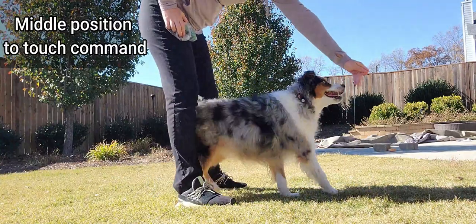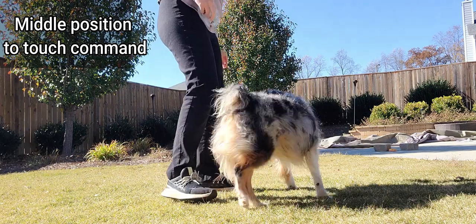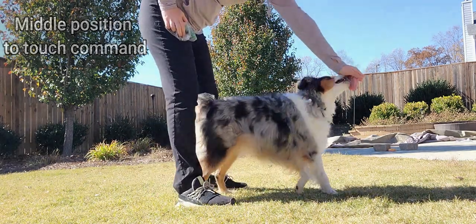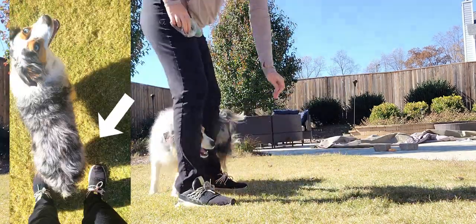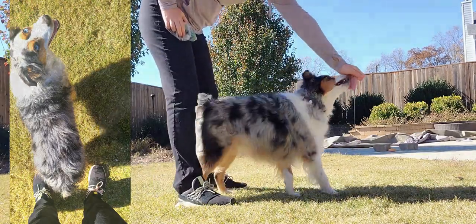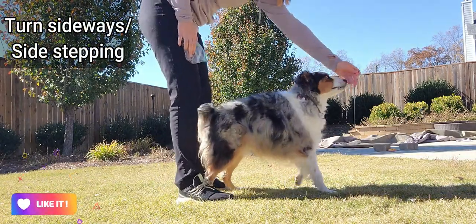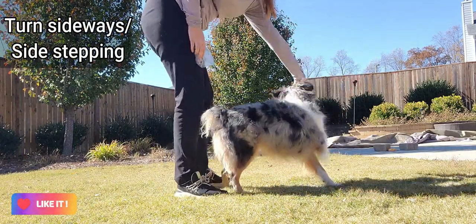Your very first step is to teach a middle position to a touch command, and just keep trying to reinforce this position over and over until you get a very good position. This is an example of a perfect position where his feet are above mine — or outside of mine — rather than inside.